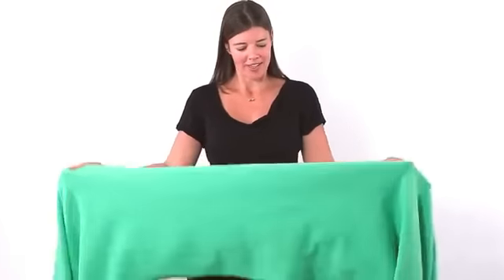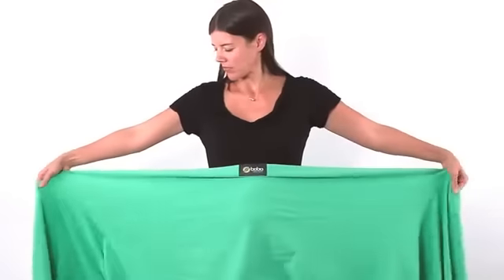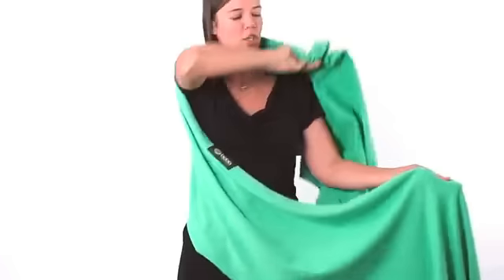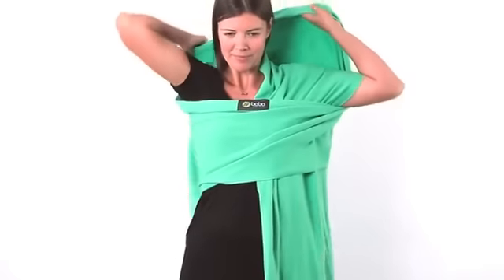Once you unfold your Boba wrap, you want to find the center and hold that over your waist. Then stretch the fabric out to the sides. What you can do is criss-cross it around your back, and you want it to look like this.